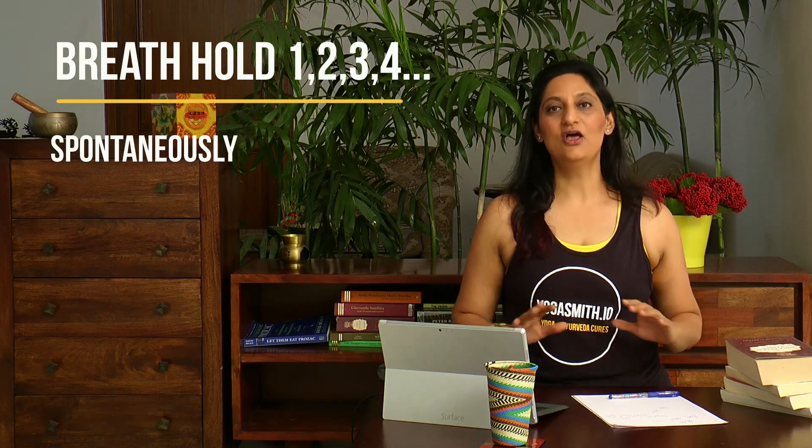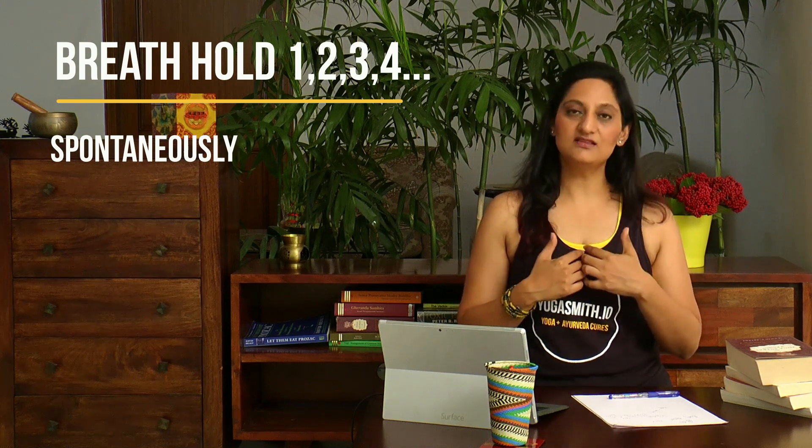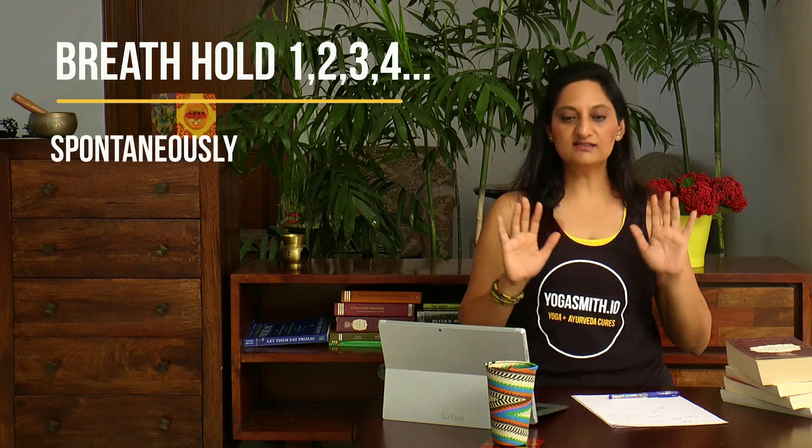In addition to these two kumbhakas, we have something called the spontaneous kumbhaka. When I'm talking to you, it is a spontaneous stoppage — whatever air was inside remains inside the lungs, and whatever is outside stays outside. This could be part of your morning breathing exercises, done when you are sitting in any comfortable position. This kumbhaka is called Kevala kumbhaka — that is, spontaneous stoppage of breath.